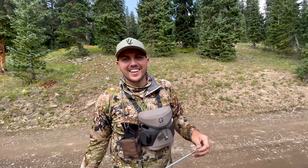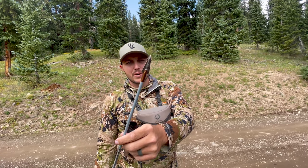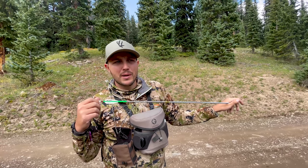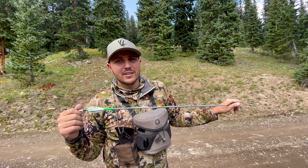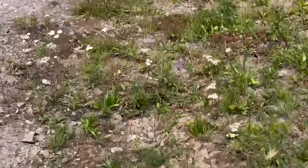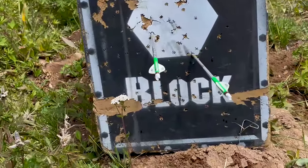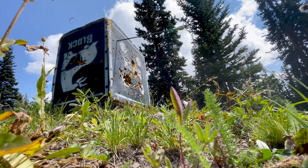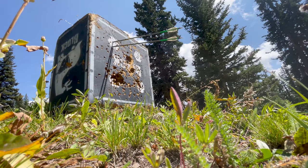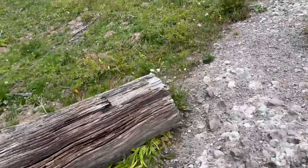I found a parking spot and set up the target with the Rage Hypodermic practice tip at 60 yards. We're going to make sure we're still shooting good. We're about three to four thousand feet higher here — five thousand in some spots — so we just want to confirm everything's dialed in. Looks like decent shooting, not as tight as I'd like, but we'll shoot two more and tighten that up.